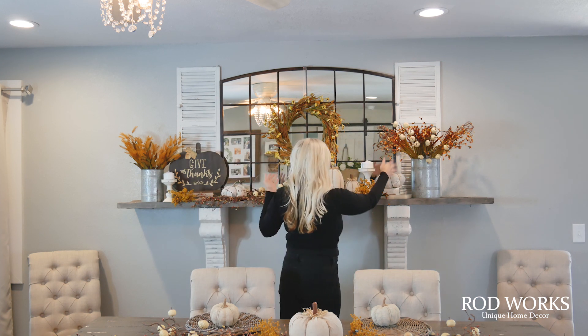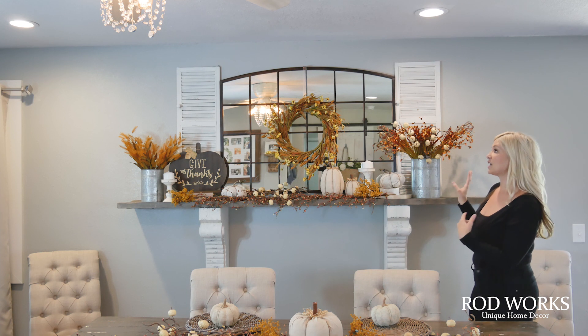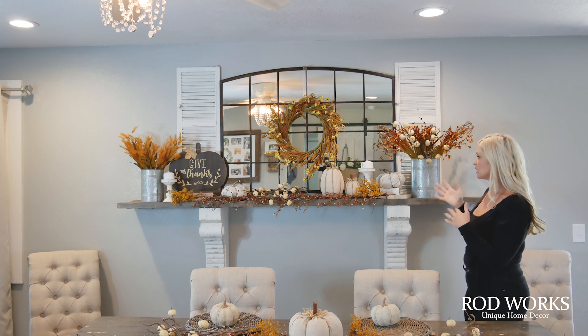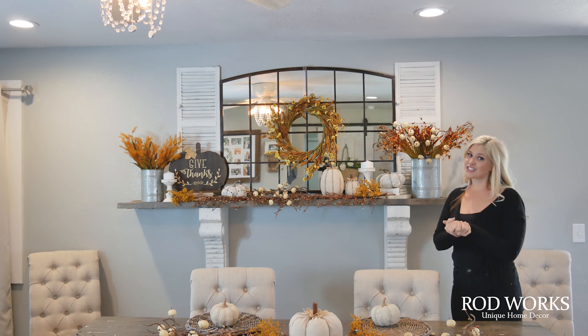This is a very neutral fall look — it has natural foliage and a natural linen pumpkin feel. This could take you all the way from the beginning of autumn. You can add touches of orange and black for Halloween, then take those down and have it last all the way until the end of fall when you're ready to transition to Christmas.